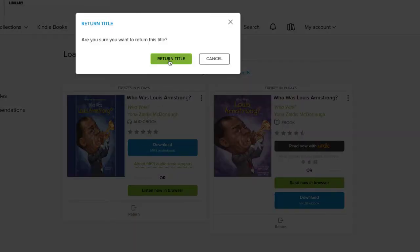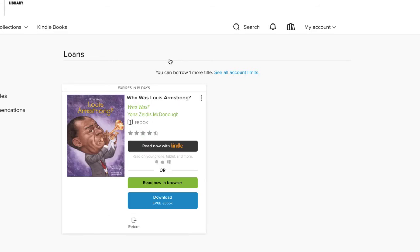A pop-up window appears. Click Return Title. If you have other books to return, simply repeat the process.